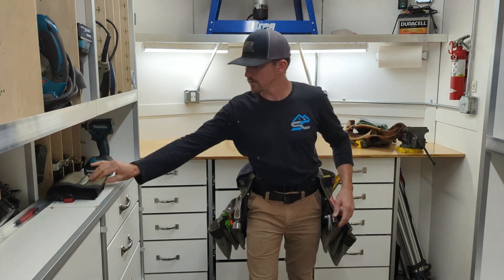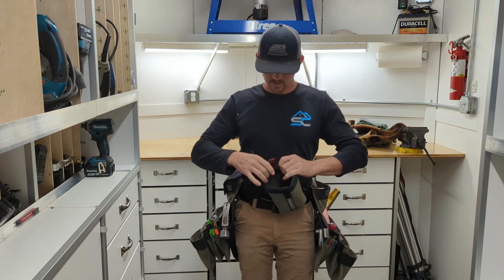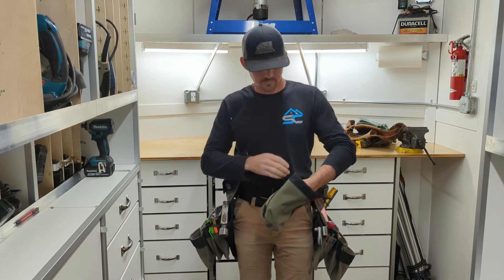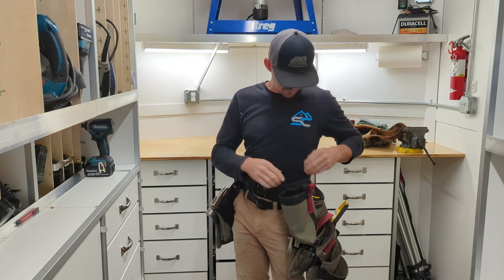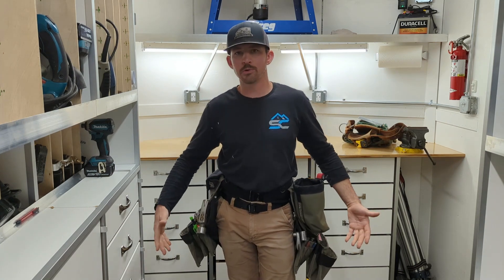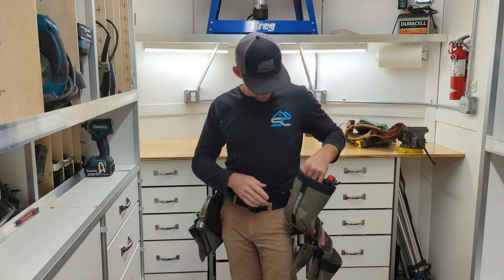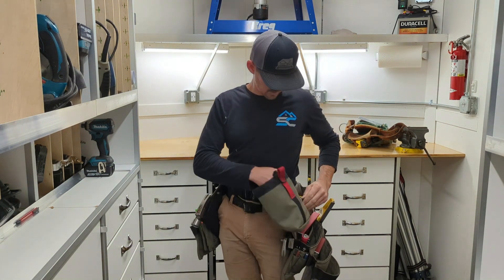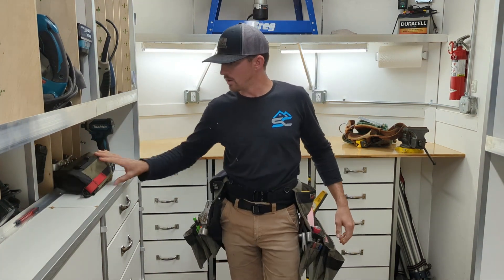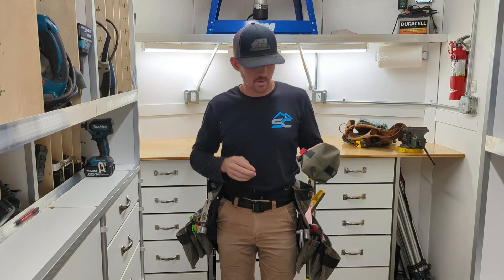One other thing I got from the company — these little dump bags. They've got a drawstring top and attach with a stout little clip. These things are really handy. I clip it in a variety of places, but oftentimes right here. I'm throwing in a few face nails or some trim nails — my pouches are kind of full, so I chuck them in here, do what I need to do, dump it out, and away I go. I also use it for roofing — I'll pile it full, and as soon as I'm done I dump it. I've since bought a couple more for some of the other guys on the crew, and we all love them.